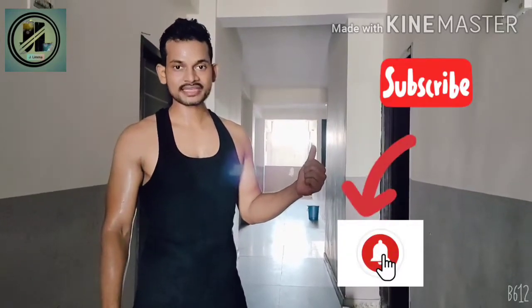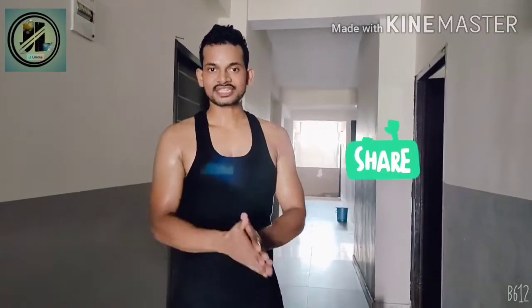Thank you so much for watching. If you liked this video, do not forget to like my channel and subscribe by hitting the bell icon and share it with your friends. Comment below what you think about this video so that I could come with a new video just for you.